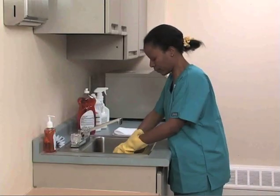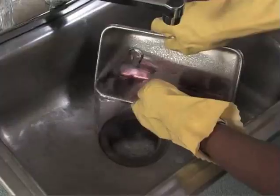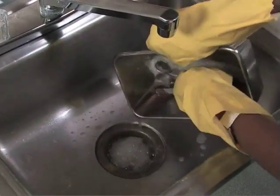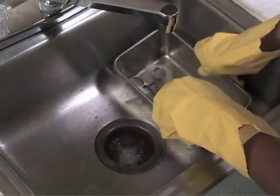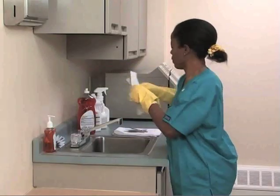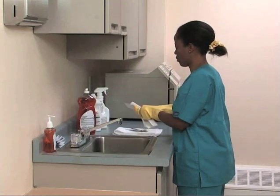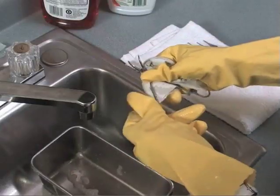Once the instruments have had time to soak, return to the cleaning area and drain off any soapy water or disinfectant. Remove the instruments from the basin. Using a paper towel, carefully wipe away any blood or tissue debris. If possible, hold the instruments by their finger openings.